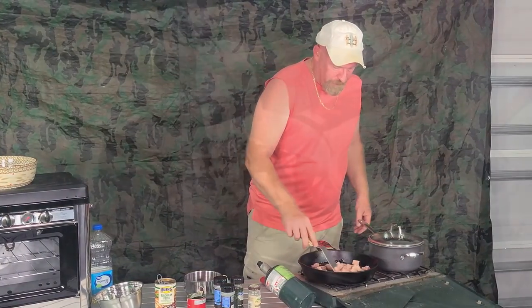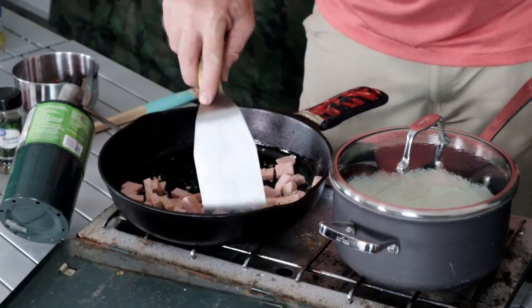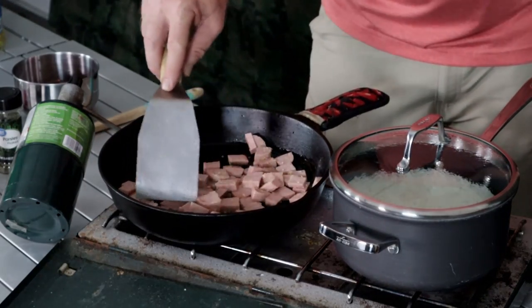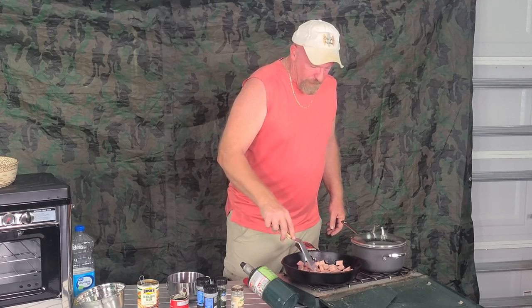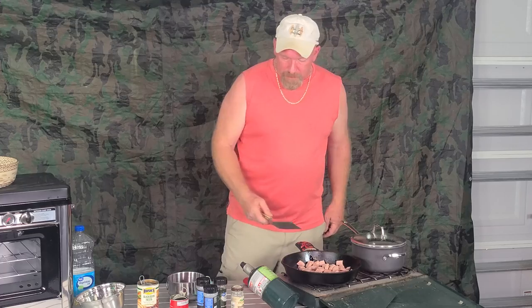A lot of people don't like Spam because it's luncheon meat, but in an emergency situation, it's going to be the difference between eating something and having something to put in your belly, coming up with great dishes, and being able to provide something for your family.